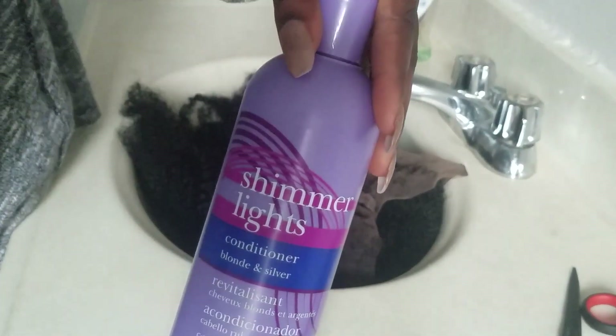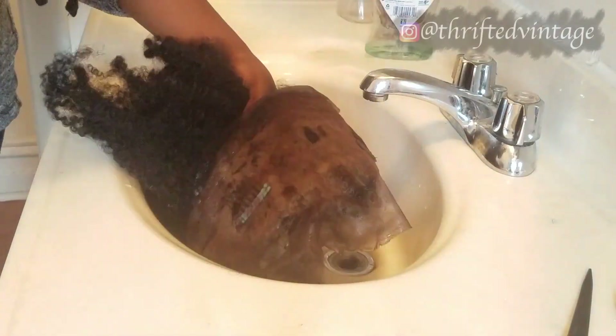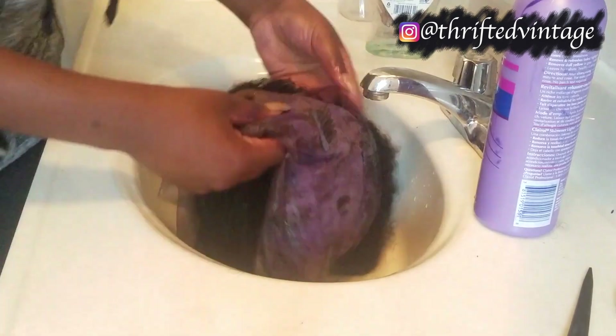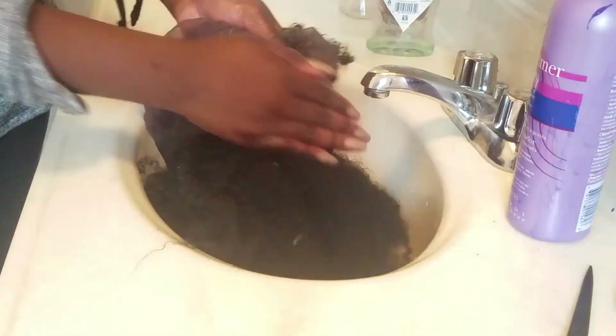After letting that sit for a bit, I went in with some Shimmer Lights conditioner to tone the entire lace frontal, especially since I just bleached it. I'm going to make sure to coat every single strand so the lace is completely covered in it, then let that sit for a little bit and wash it out.